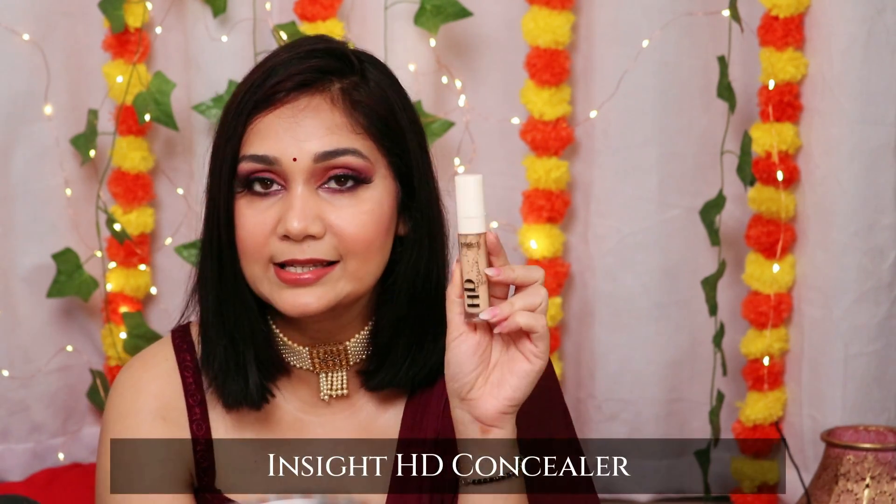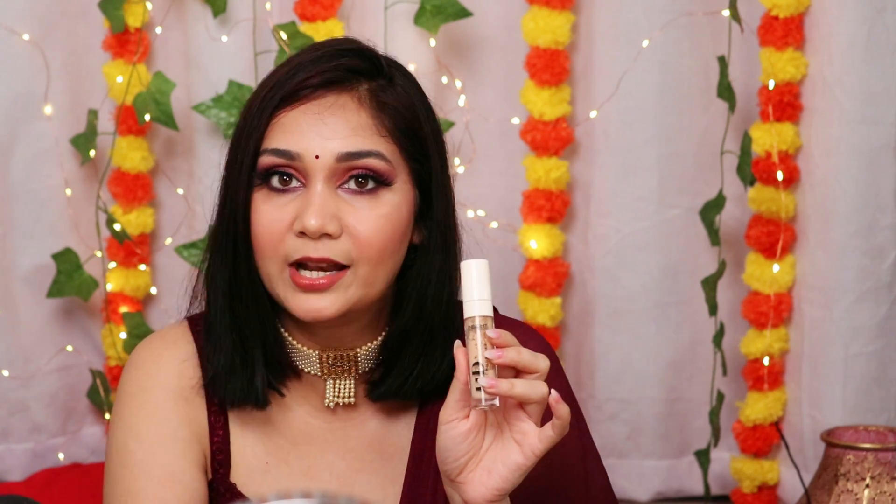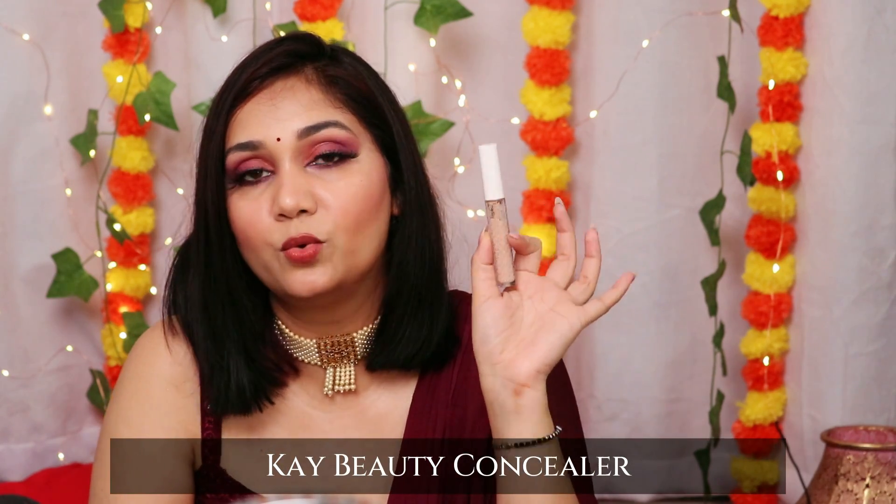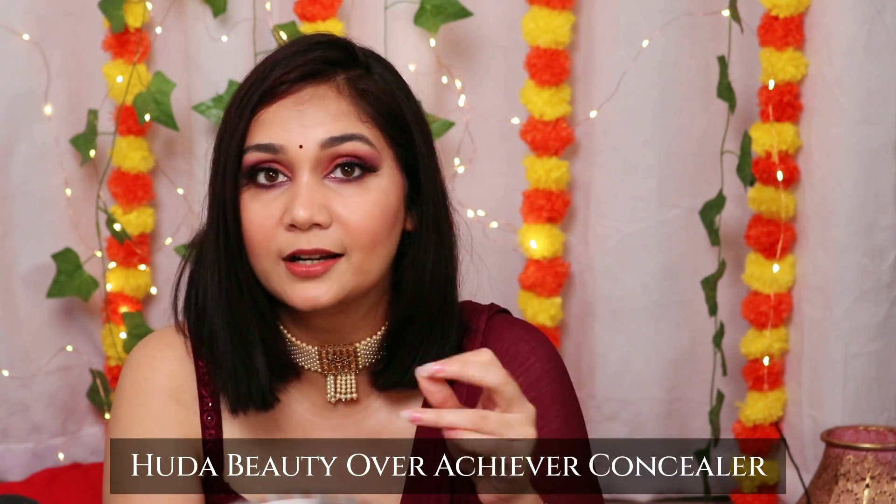The next concealer I recommend is Insight HD Concealer — my shade is LP or LN10. It is affordable at just Rs. 230, but it is a full coverage concealer and absolutely out of the world. It works for both oily and dry skin — not extremely drying or mattifying, somewhere in between. Swiss Beauty liquid concealer is also amazing. If you want something a bit more expensive, Kay Beauty Concealer is good for dry skin. For high-end, Huda Beauty Overachiever Concealer is extremely good — it literally erases dark circles.